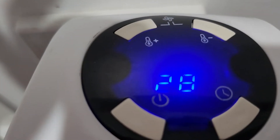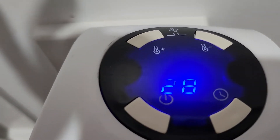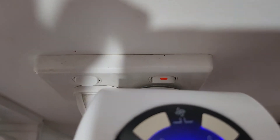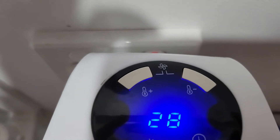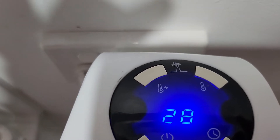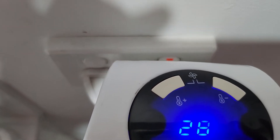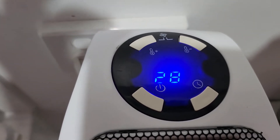This is your little control pad. The bottom left one is the power switch — it turns it on and off. The one next to that with the clock symbol sets the timer. The two at the back are temperature control settings: left increases the heat, right decreases it. If you depress those two at the same time — you can see the fan symbol at the top — it switches between high and low fan speed.